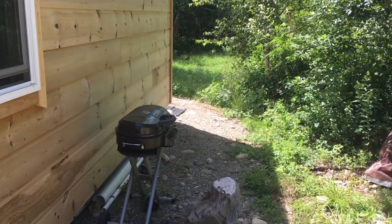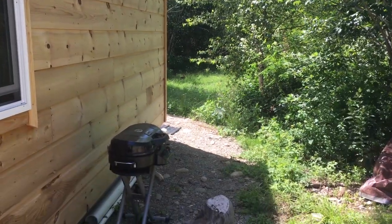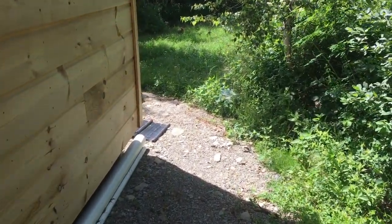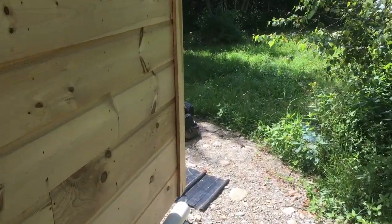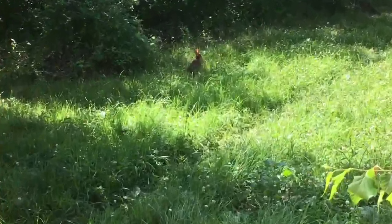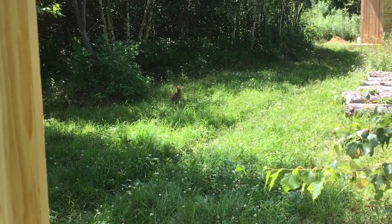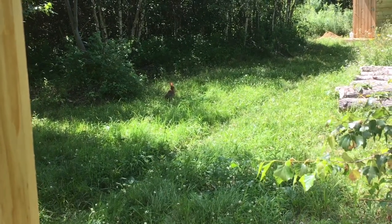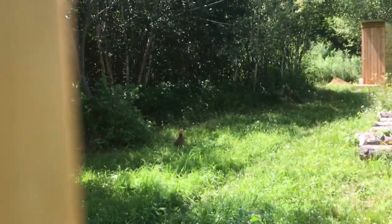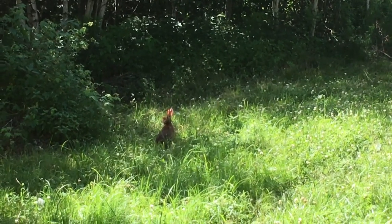Now that I've been cutting the grass behind the greenhouse, Bun Bun loves it so much. All the clovers are growing up now and all the stuff that Bun loves. Bun Bun — snowshoe hare — kind of skittish right now.